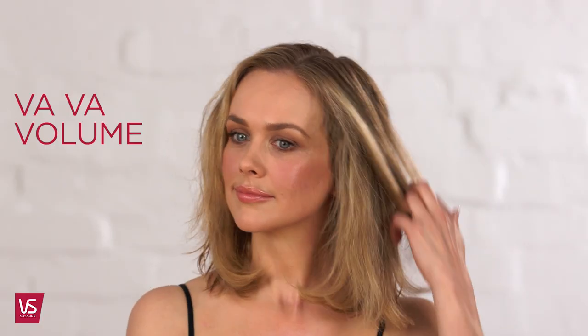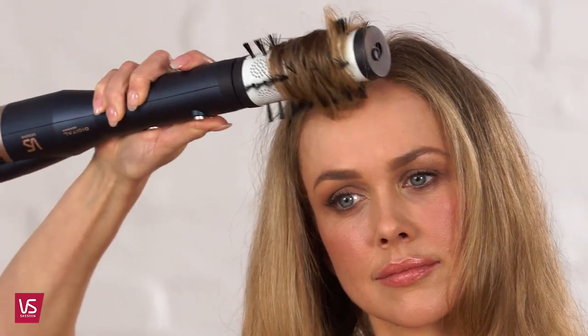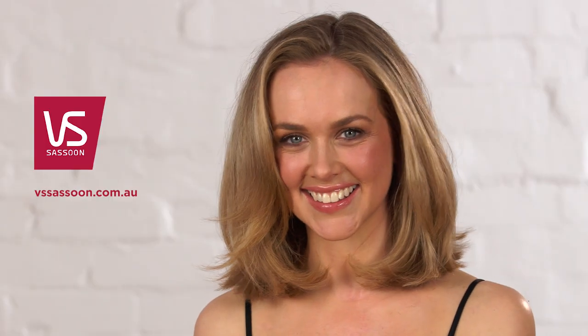Use the 40mm brush to style your fringe. Roll the brush towards your head and hold until the fringe is dry. And that's how you use your rotating hot air styler for a voluminous blow dried style. See you next time. Bye.